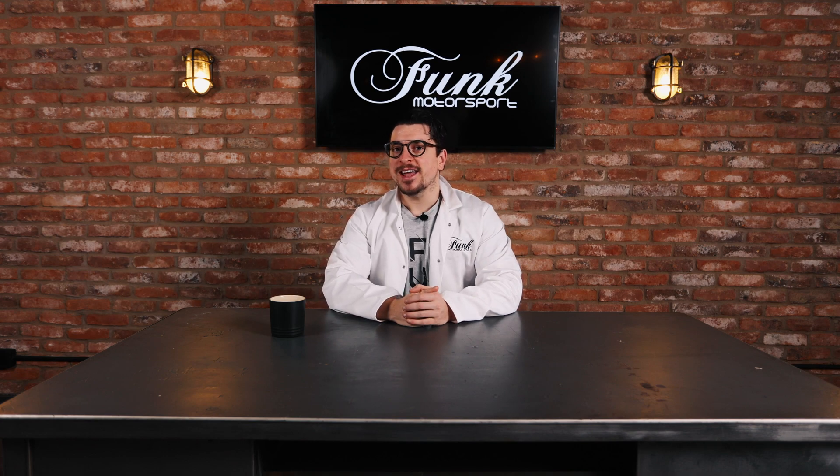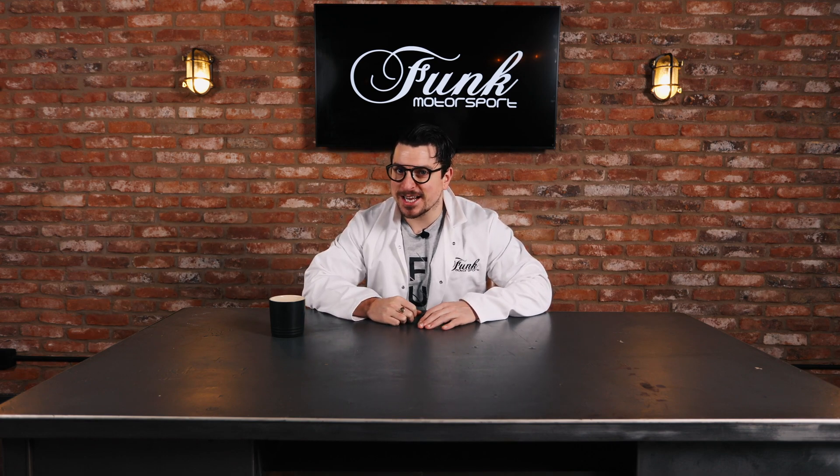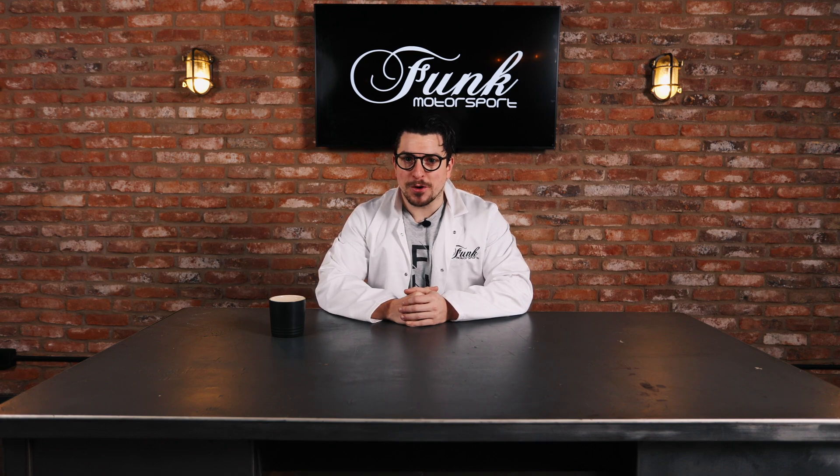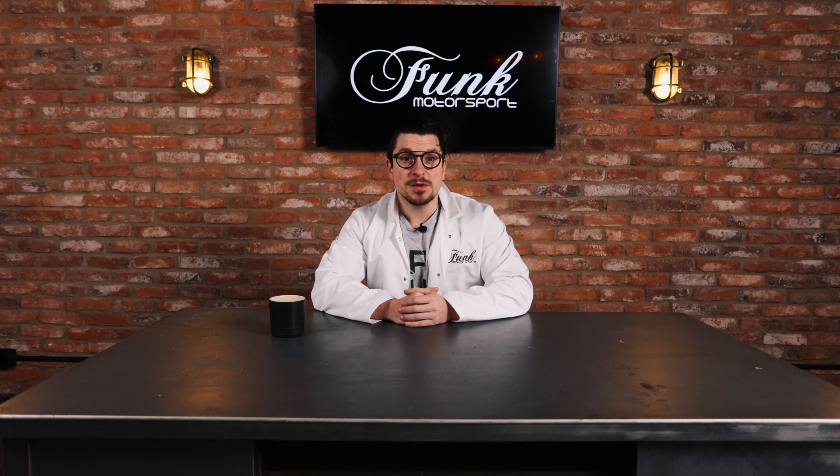Well, hello there. Motorsport's most magnificent man is back in the Funk Motorsport building. And I've been tasked with letting you, the fine people of the wide world out there, know all about Funk Motorsport and the magnificent things that they do. So I present to you this mini-series called Heat Management for Dummies.